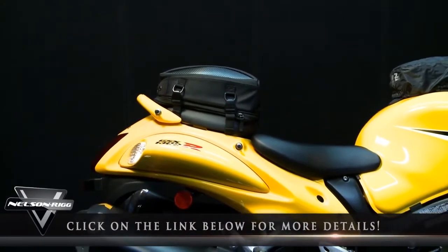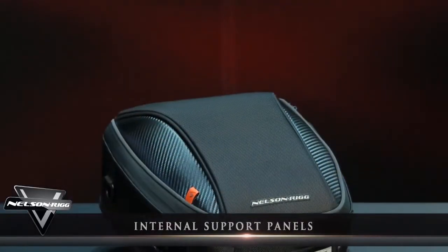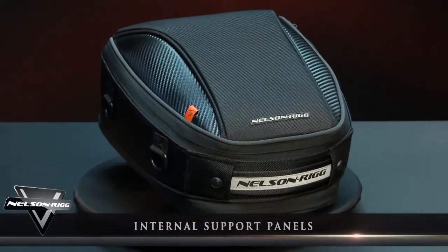Click the link below for a more detailed look on ways to install this versatile bag. Internal stiffening panels help the bag maintain its shape even when empty.